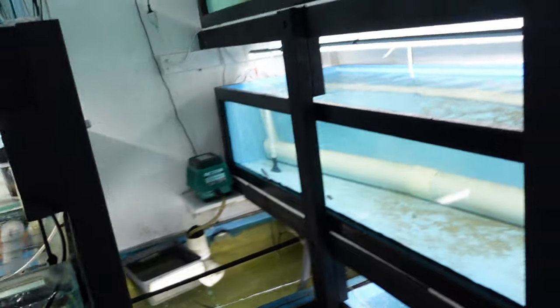G'day guys, welcome to Rumble's Fish Room. I don't have much time today so I'm just going to make a quick little video. This is actually something I've been wanting to do for a while. Oh no, a fish has jumped into that tank that is not meant to be in there. But that kind of relates to the video we're doing today.